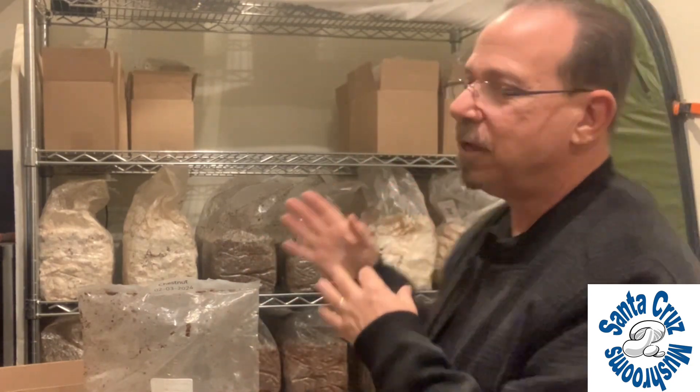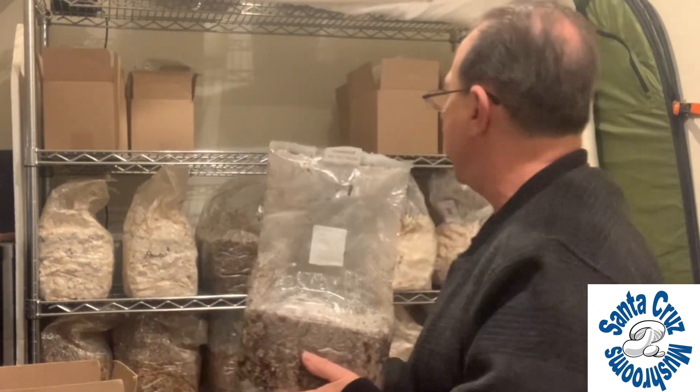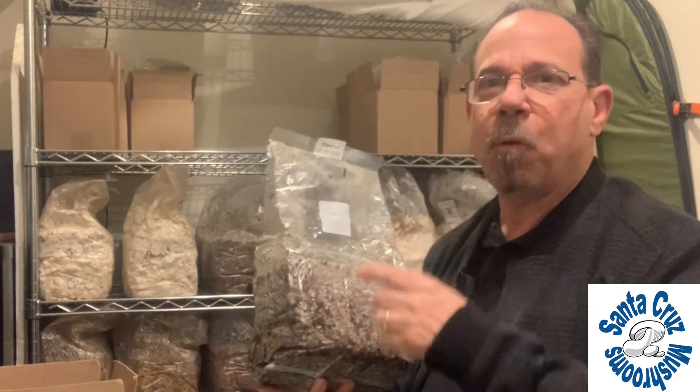These are chestnut mushrooms. I inoculated these last week, so what I do is I leave them in the boxes in this area for one week, and then I take them out of the boxes and stack them back here on my wire rack.